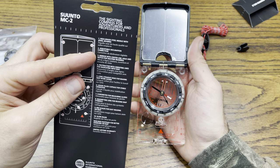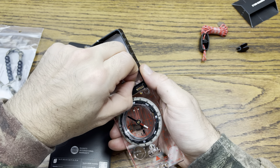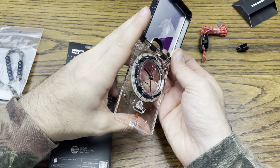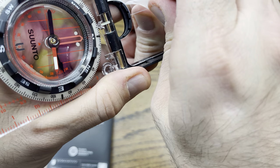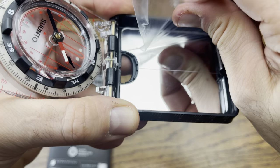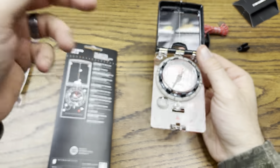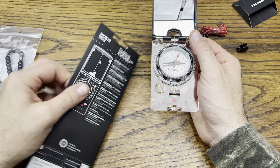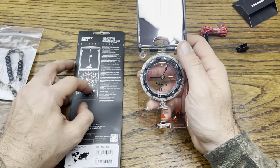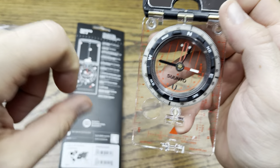It's got a mirror with a center line — we're actually going to peel the plastic liner off the mirror so that it has that brilliant shine. As you can see right there, which is pretty cool. Next we have the protractor with orienting lines for navigating with a map — the rim of the circle right there is going to be your protractor.